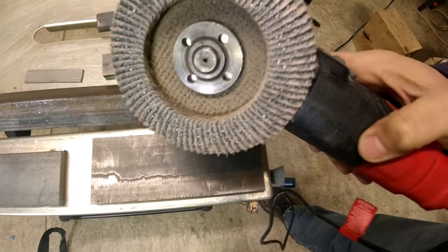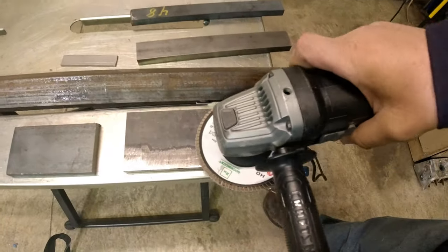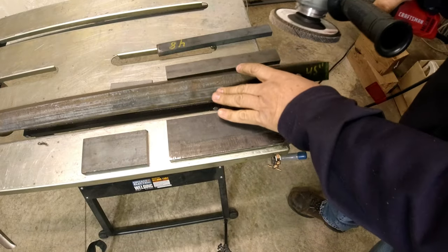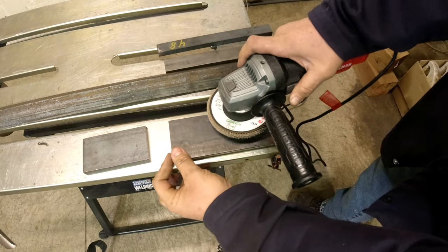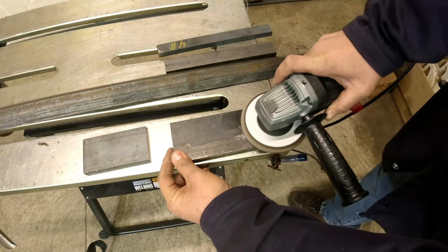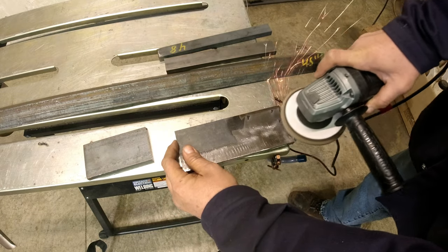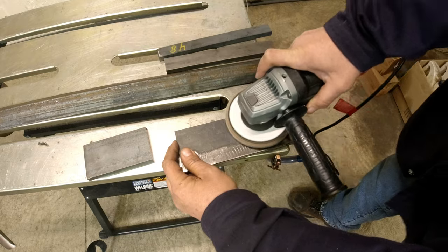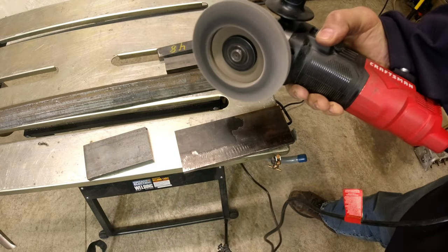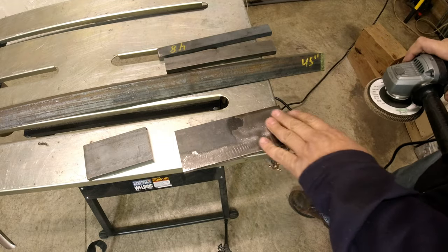Use flap discs or emery paper. You can use a grinder but you don't want to grind off a lot of steel, so flap discs are nice — you can just come in and pull. It works better if you pull versus push. Just pull it and it gets off all that mill scale, and now you're clear to weld.